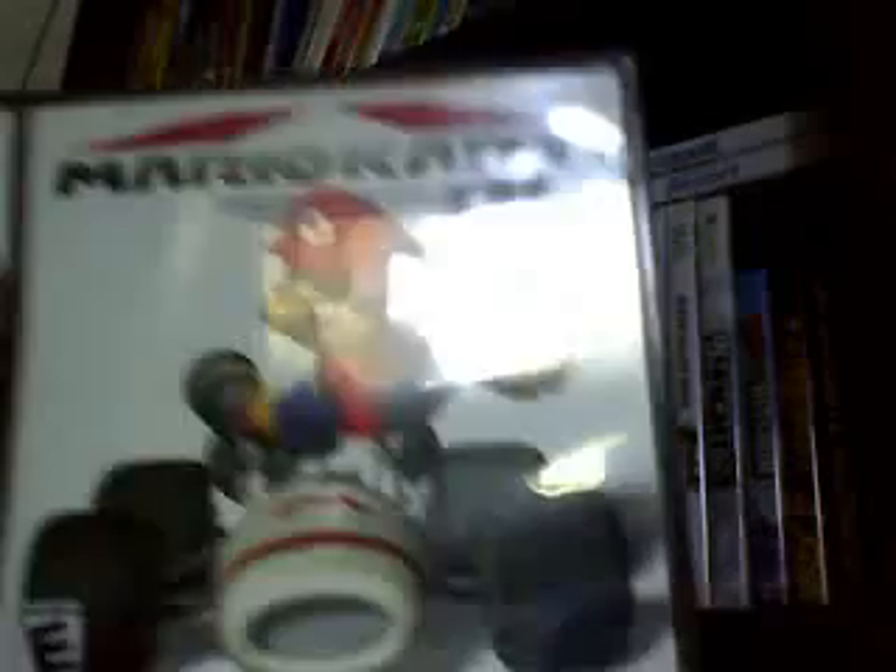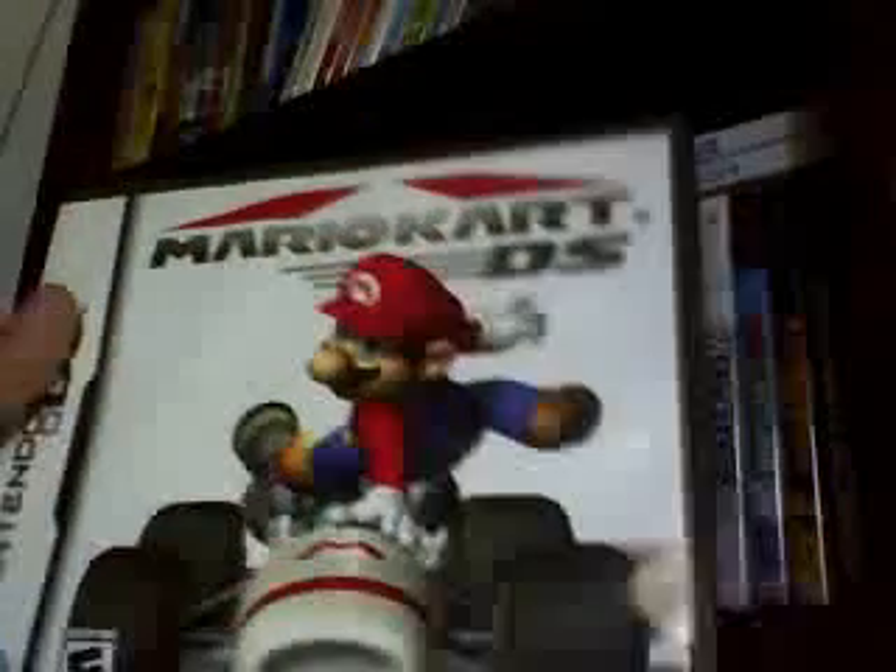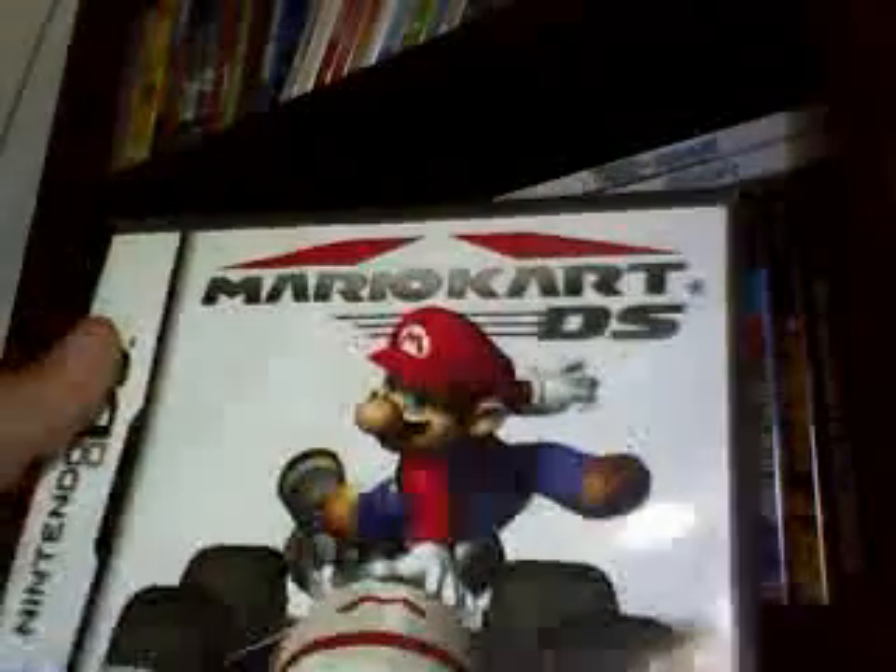Mario Kart DS — the sequel. Because Mario Kart has a bunch of sequels. This is just like Mario Kart except it's on DS. It has new characters you can unlock — I didn't even know you could unlock them. And it has a Wi-Fi connection.